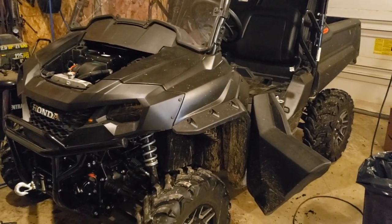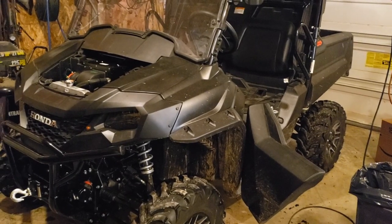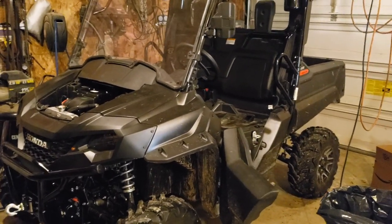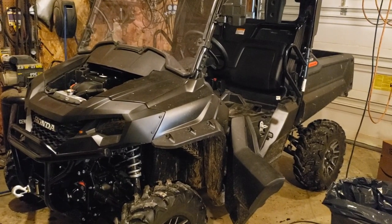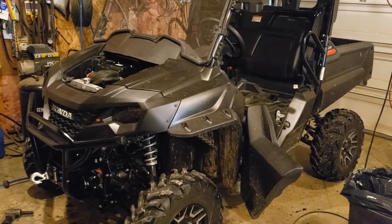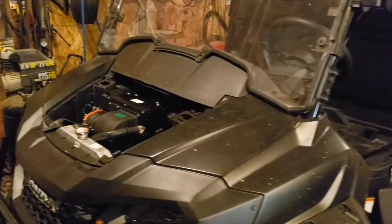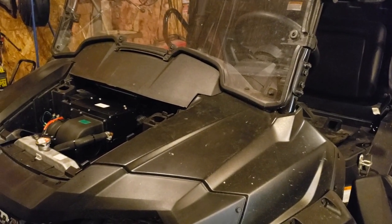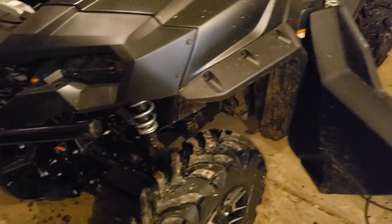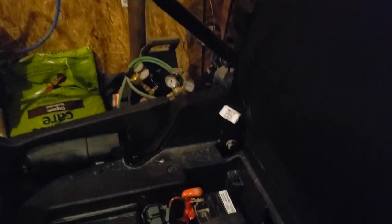Welcome back. Today I'm doing a long-awaited project on my Pioneer 700 — a battery upgrade. You've got a couple options, but most of us who own one understand that the stock battery is way too small for the task at hand, especially if you do any power upgrades. It's just enough to start the vehicle, but it doesn't even do that good of a job at that.